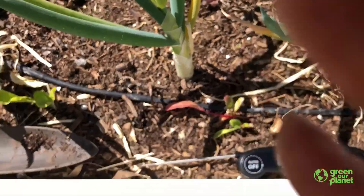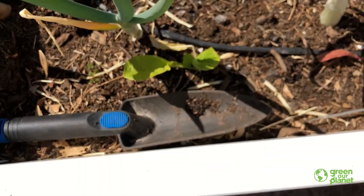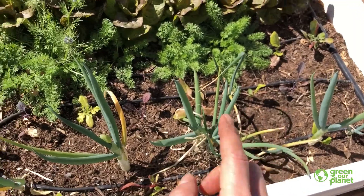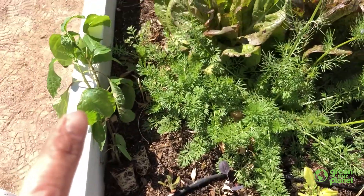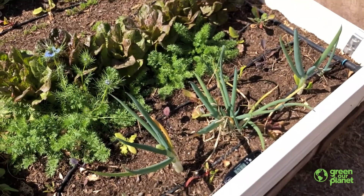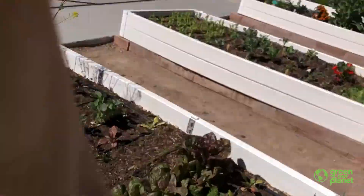Now what I'm going to do is take my trowel, dig a couple of holes — probably one on each side — and place these pepper plants into the holes, give them a bit of water, and they'll be ready to grow. And soon in this garden bed, we'll see peppers. That's all that I have for you today. I'll see you next time. Bye.